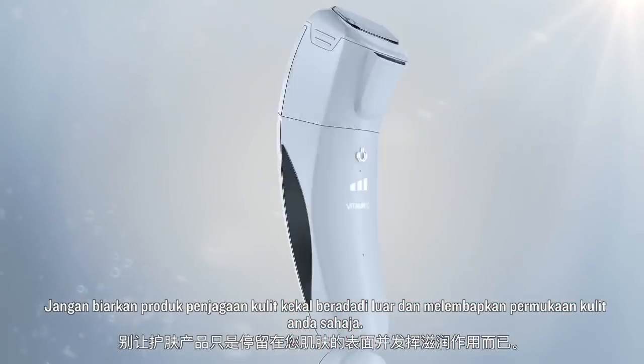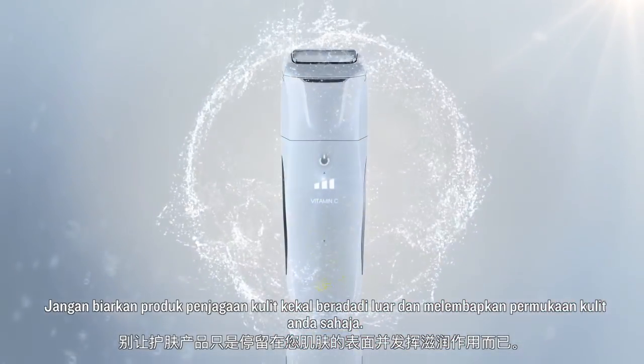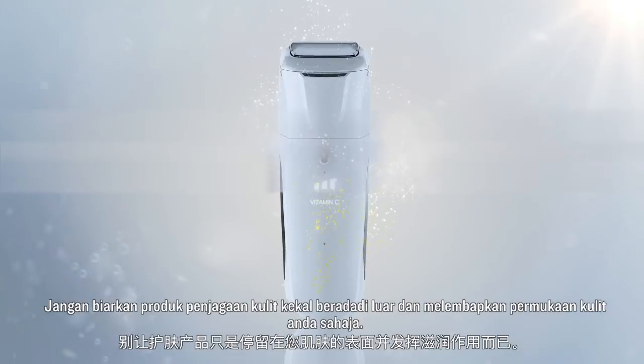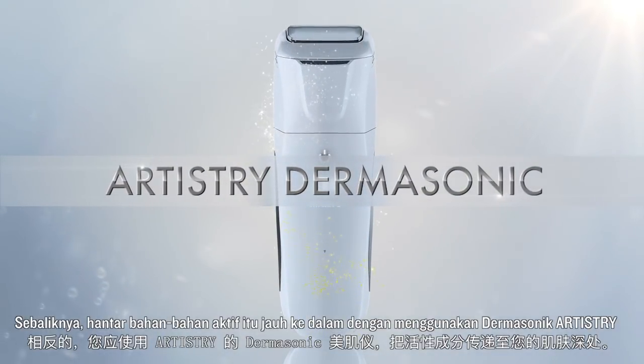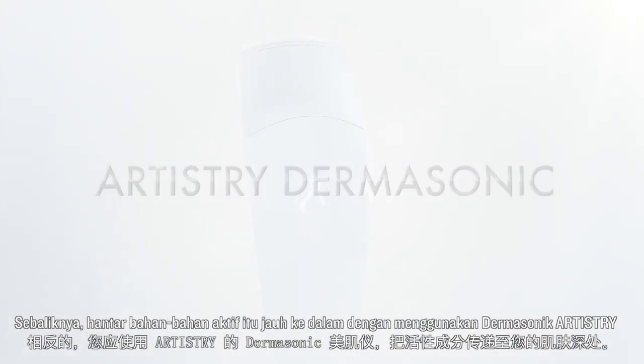Don't let skin care products just remain on and moisturize the surface of your skin only. Instead, deliver the active ingredients deep into your skin by using Artistry Dermasonics.